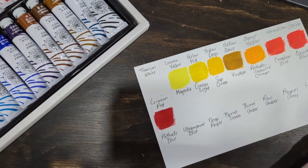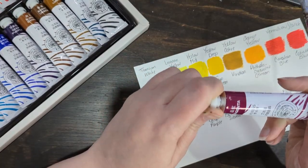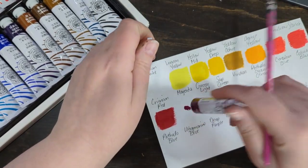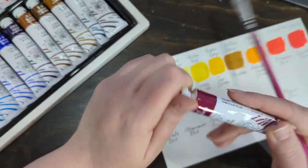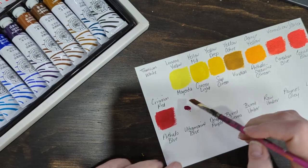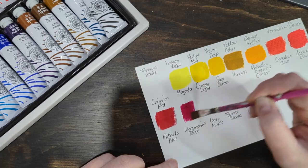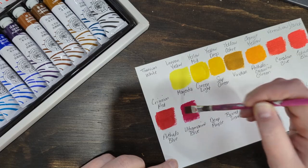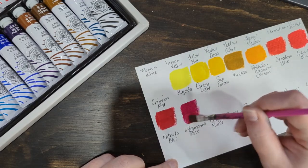Next color is magenta, and I tend to use magenta a lot in art journaling and painting. It's usually quinacridone magenta — this one just says magenta, so this one's a lot more purple. That looks very close to the same. So pretty.